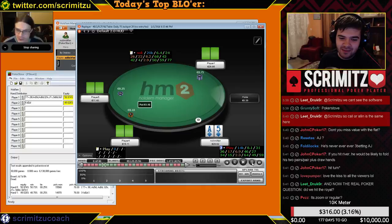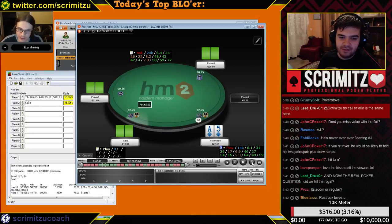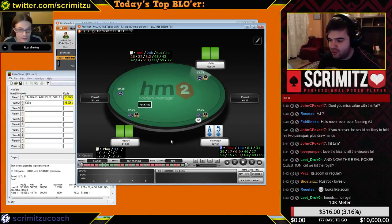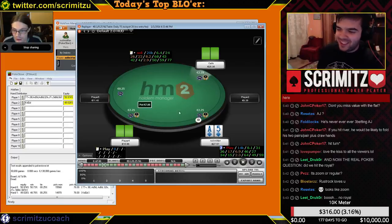That's a sick hand — not all hands I played were horrible. You're about to get cold-called by a fishy guy. What's his default cold-calling range?